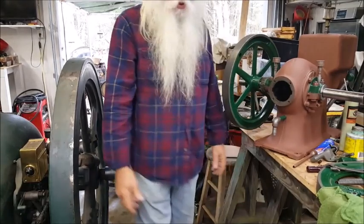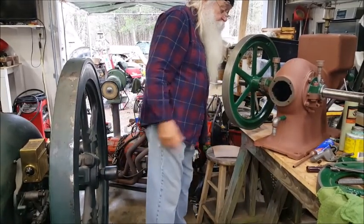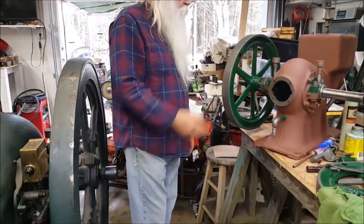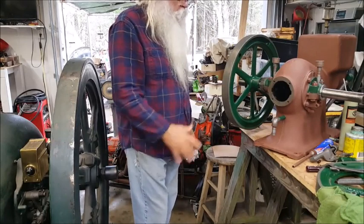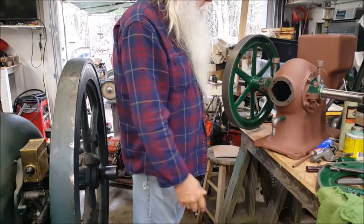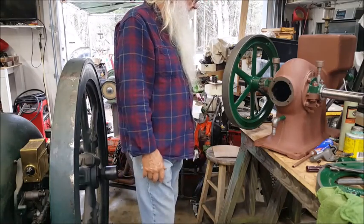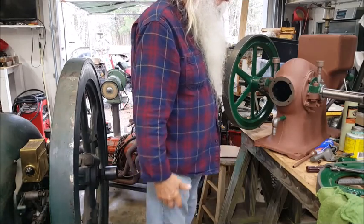Well, let's get the show started. I wanted to bring you up to date — it's a one and a half horsepower Air International, 1918. It's over a hundred years old.